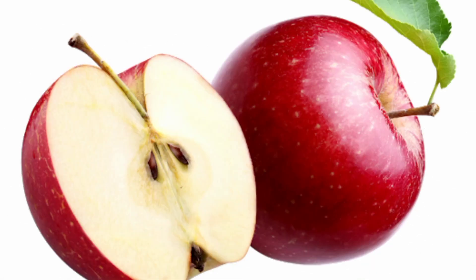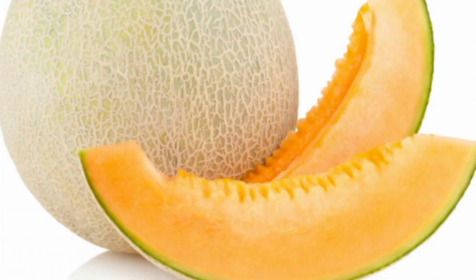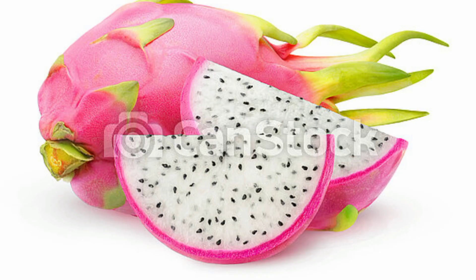Apple. This is an apple. Banana. This is a banana. Orange. This is an orange. Mango. This is a mango. Melon. This is a melon. Dragon fruit. This is a dragon fruit.